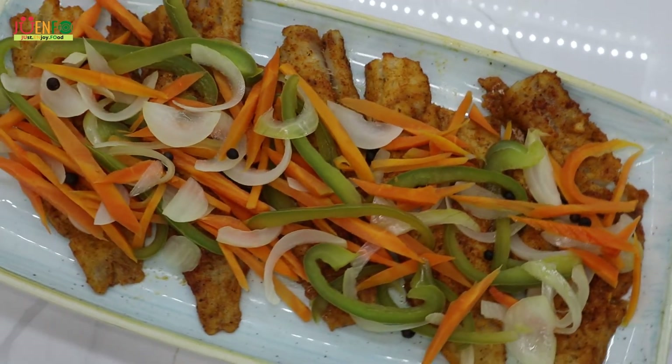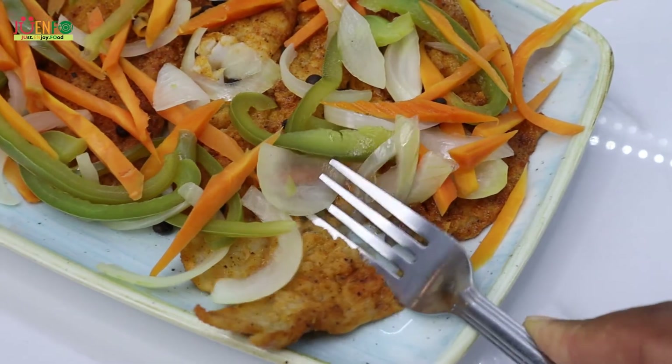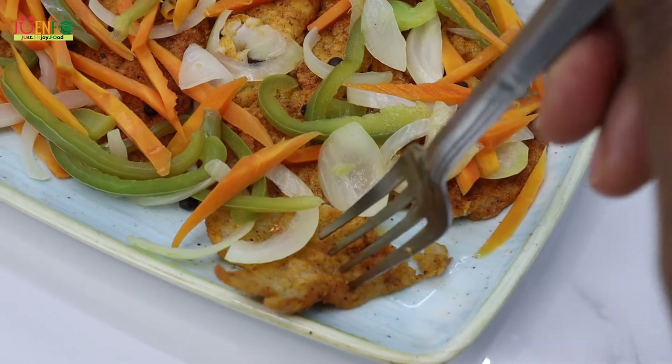Hey everyone, welcome to JUENFO Kitchen where we just enjoy food. So let's enjoy these escovitch fish fillets.